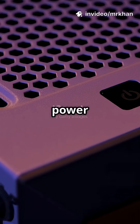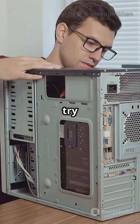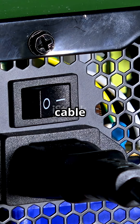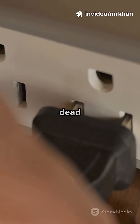Ever pressed your PC's power button and nothing happens? Don't worry, most fixes are simple. Here's what to try first. Check if your PC is plugged in. Is the power cable firmly attached to both the wall and your PC? Try another outlet or power strip to rule out a dead socket.